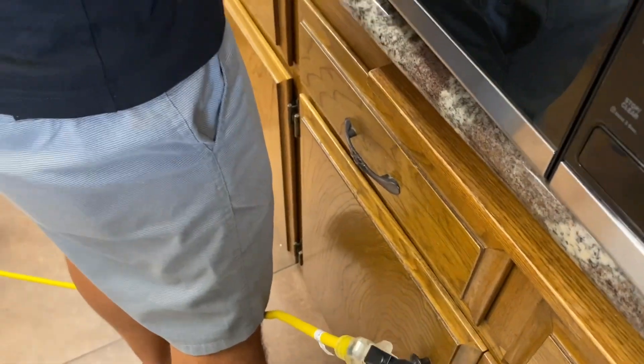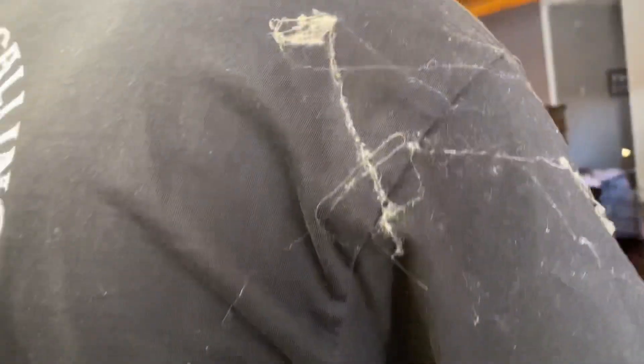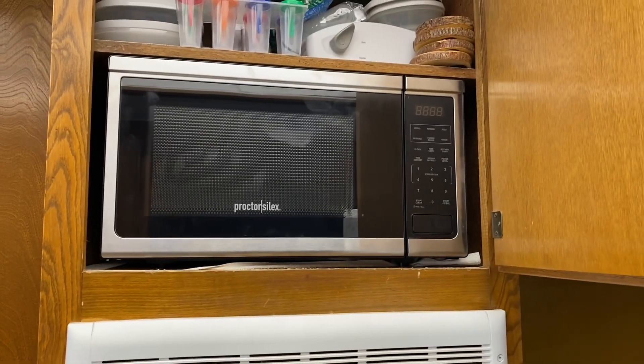We put a long extension cord in — plug it in first so you can pull it through into the hole over there, which makes it easier. And you have spider webs all over you. It's in.